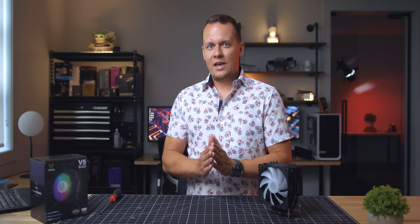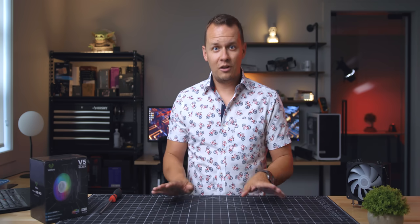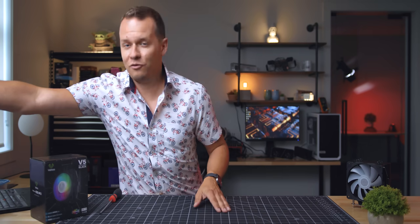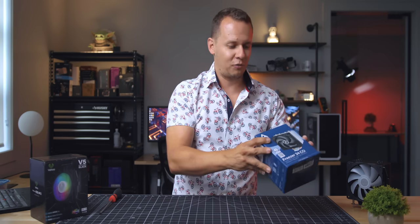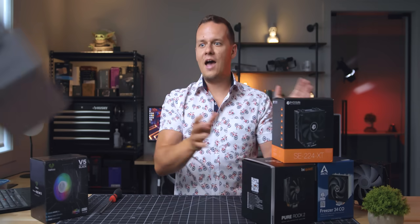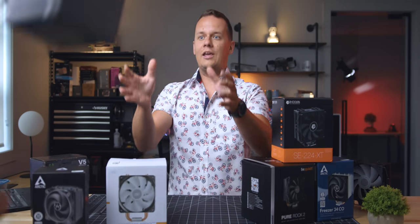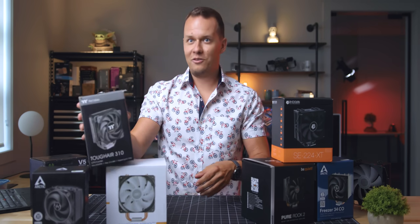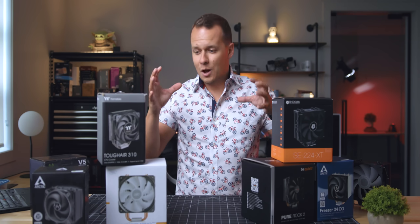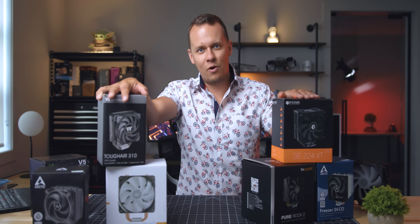Speaking of budget coolers, we actually have a surprise coming up. This cooler will probably be the last single budget cooler review we do, because we've been reading the comments and we want to give you what you're asking for. Coming up, we have the Arctic Freezer 34 CO, the Pure Rock 2, the SE224XT, the Gamax 400 V2, the Freezer 34 Esports, and finally the new boy on the block — the Tough Air 310. All of these are going to be part of a roundup — almost like a compendium of all the best CPU coolers on the market in the sub-$40 price range. That is coming really, really soon.